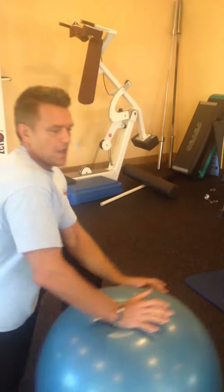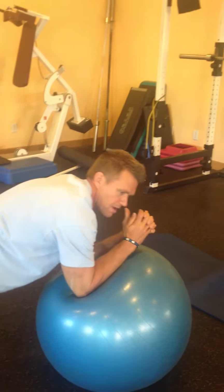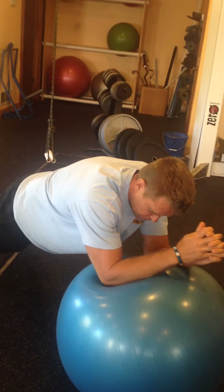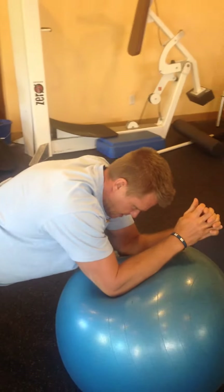We've got a stability ball here. I'm going to put my elbows on it and get into plank position, shoulder blades back. Make sure my butt's not up, my hips are forward, my glutes and thighs are engaged. I'm going to keep my abs tight, roll this out as far as I can, hold, bring it in — roll out as far as I can, bring it in — keeping everything solid. I'm going to do 12 reps there.